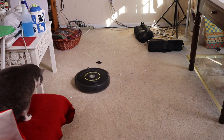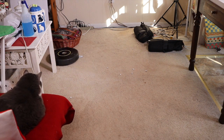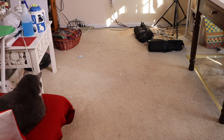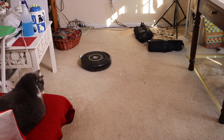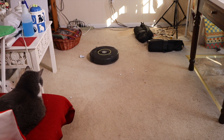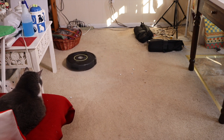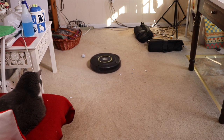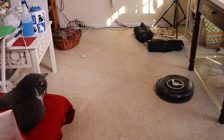There we go — picking up that dirt. Going over there in the corner, and now it's coming back. This is pretty fast. One thing I'm noticing is when it comes to an edge, it's recovering a lot faster than some of the cheaper ones I've had that really struggle when they get to an obstacle. This seems to be doing a lot better.